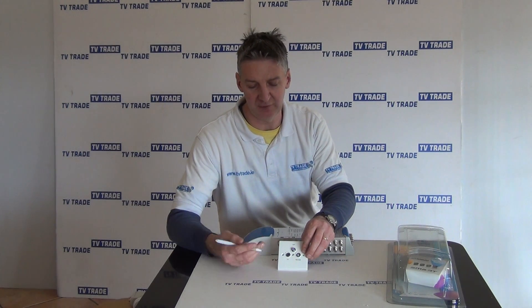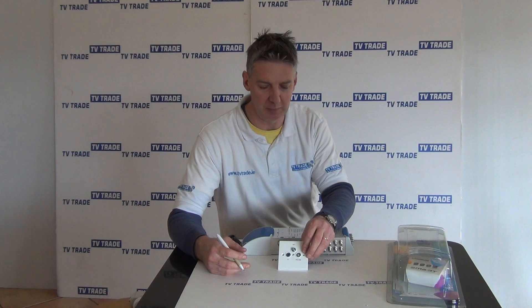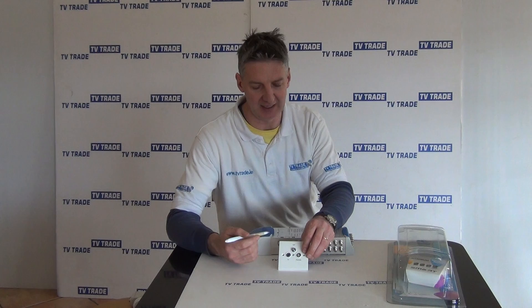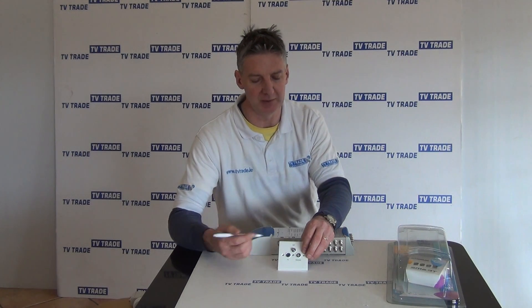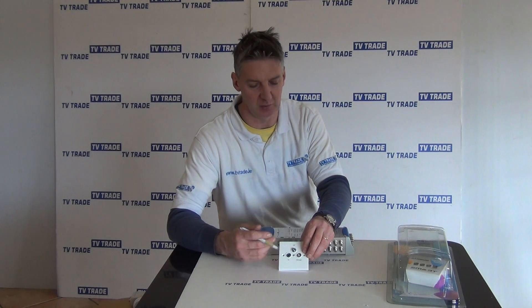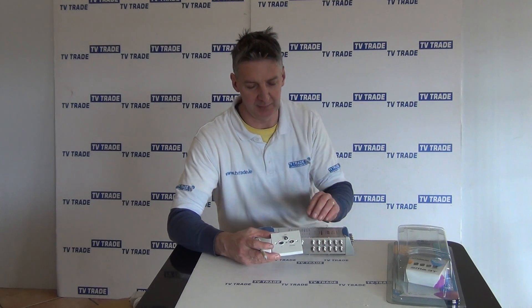The terrestrial feed could be used for something like a Saorview box or a Saorview TV directly. If running a free-to-air setup with a satellite dish set on Astra 2, you could run the BBC, ITV, and so on. Equally, you can run something like a Sky box directly off this, so it's very flexible in that regard.